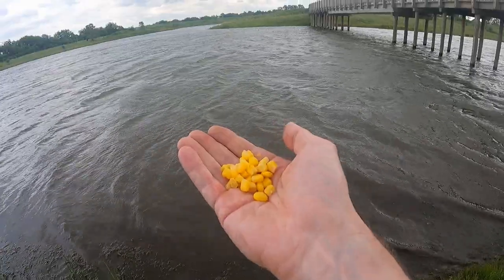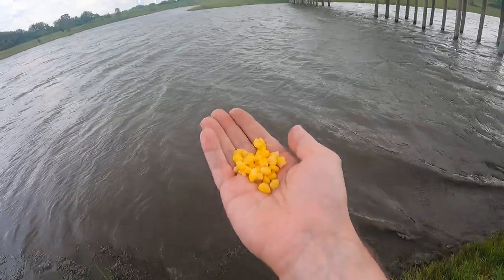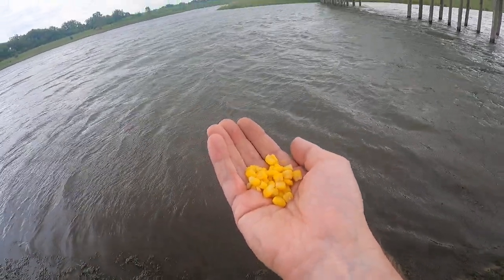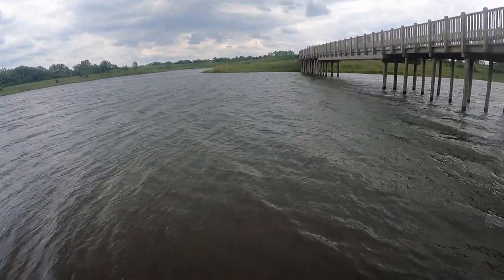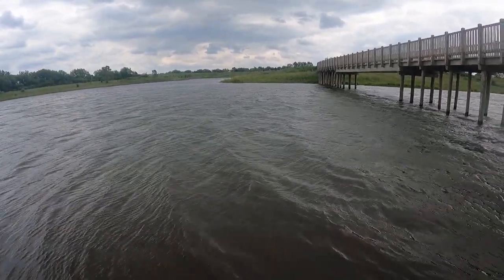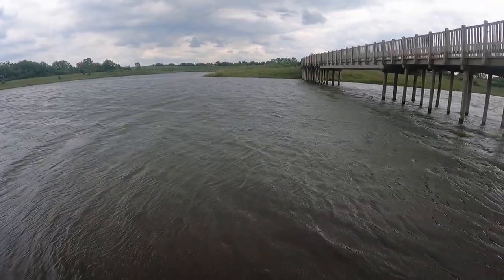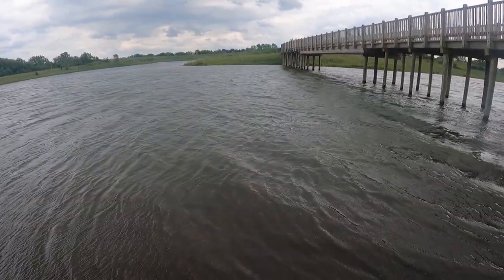The last thing to do before we start fishing is I'm going to chum with some corn. Basically, all that means is I'm just going to give them some freebies. I've got a little handful here and I'm just going to toss it out there. The reason for chumming is not so much to attract the fish, but rather to get them in the feeding mood, as well as to keep any fish that might be in the area to get them to stick around.